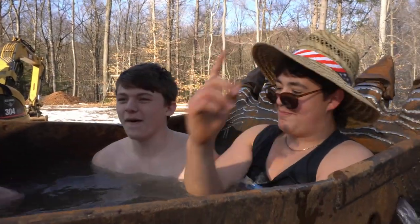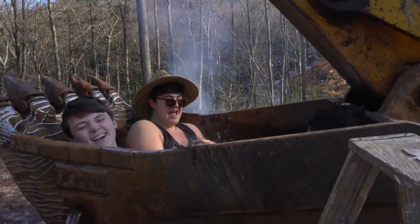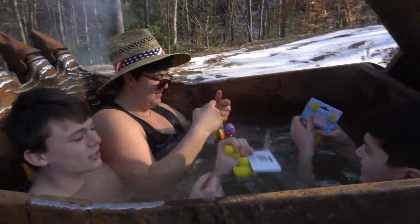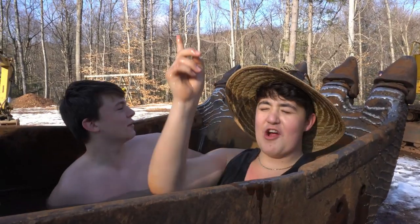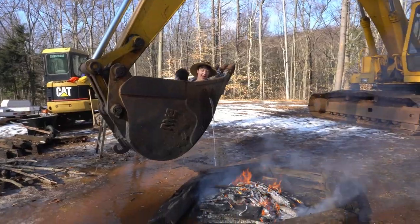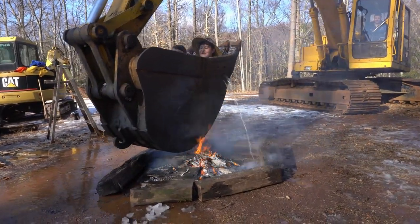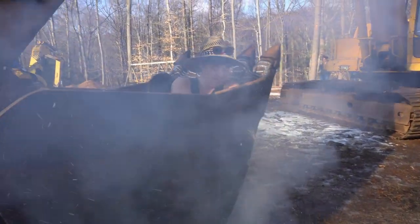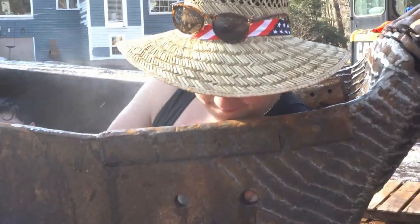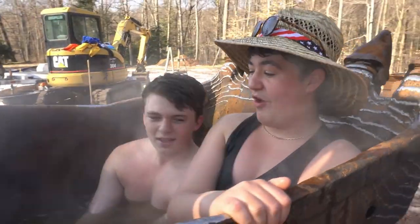Bring me the rubber ducks! This is incredible. Thank you. We need ducks. Would this be a bad time to say I have to pee? Bring up the heat, turn it up. We are literally in an excavator. The water's coming out? Plug up the holes boys, plug it. Gotta get some flex tape. Oh my goodness, we're gonna need more flex tape to seal these holes.